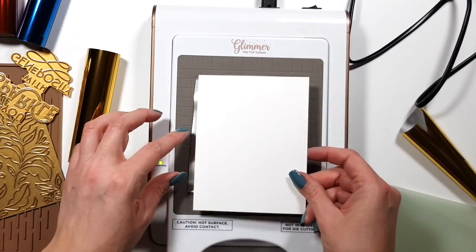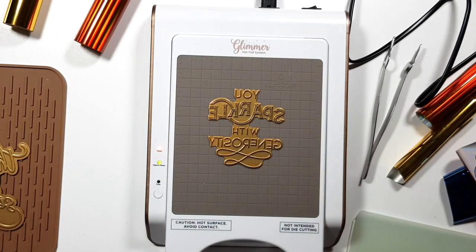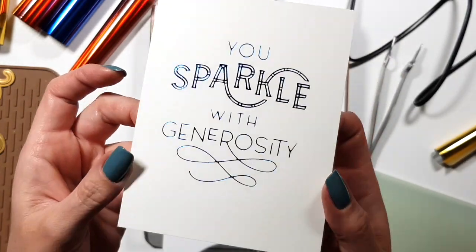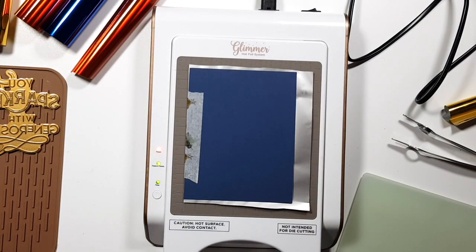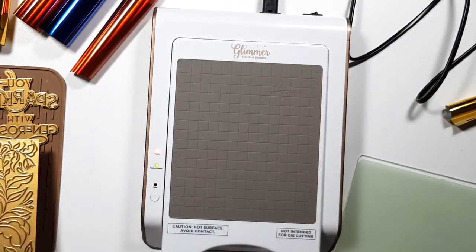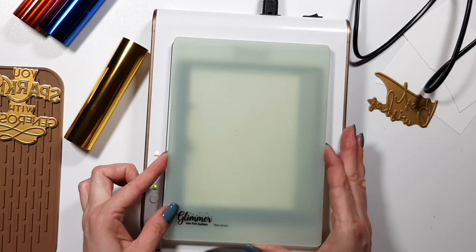I was worried I'd over-foil or under-foil — it happens all the time — but this one turned out perfectly. This is gold foil, and I did several in a bunch of colors since I didn't know what I'd use. Going back to the machine: you wait until the middle button turns green and stops blinking, meaning it's hot. Then you set the timer button at the bottom, and once that stops blinking, you place your foil and paper and run it through your die cutting machine.